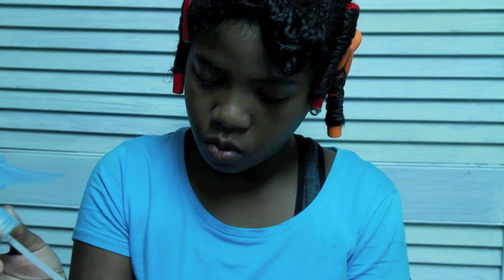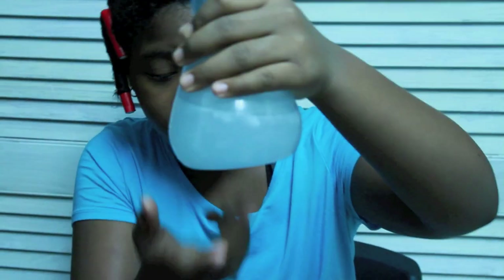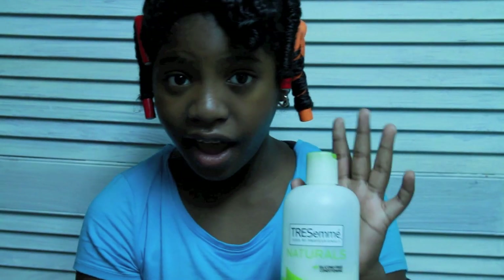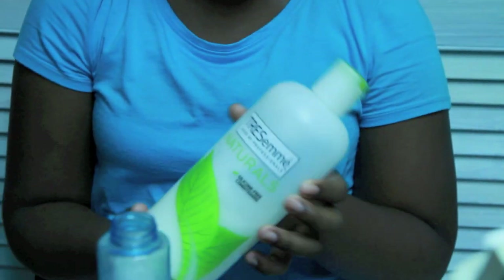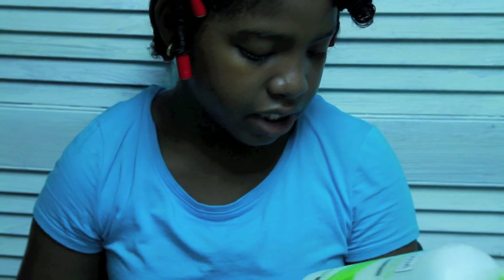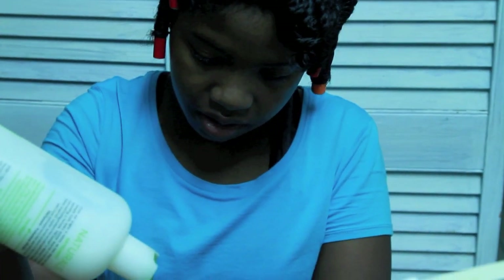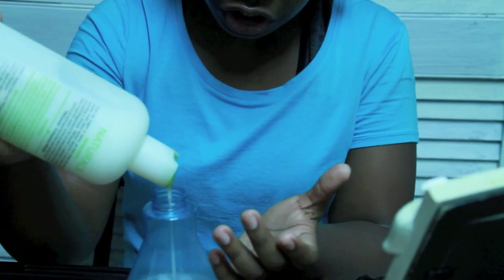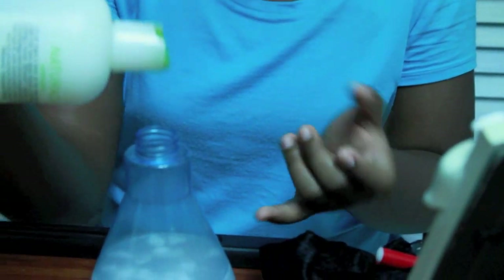So I take some water, and I had some of the mixture left in from last time. The conditioner that I had was recommended by Mahogany Curls. It is silicone free and it's very good on my hair. Take some of that. I'm not measuring it — just put the amount that you think is good enough for the amount of water that you have.